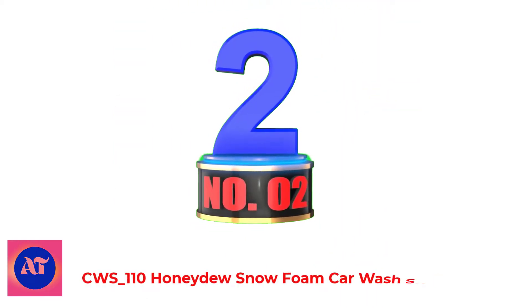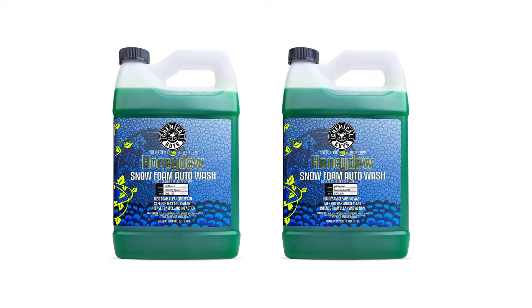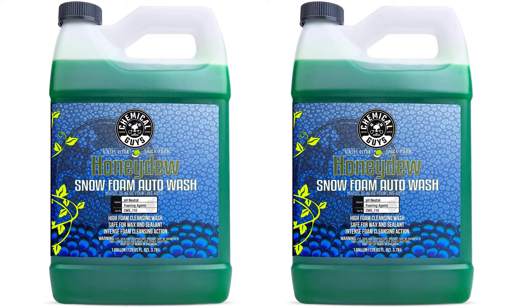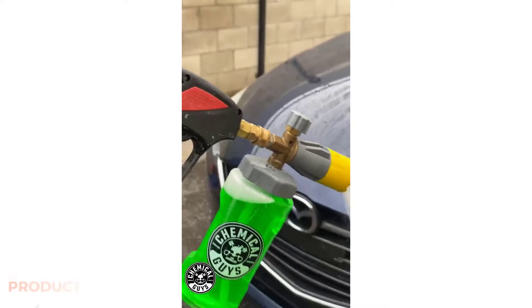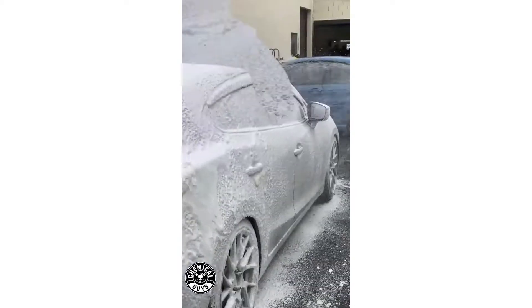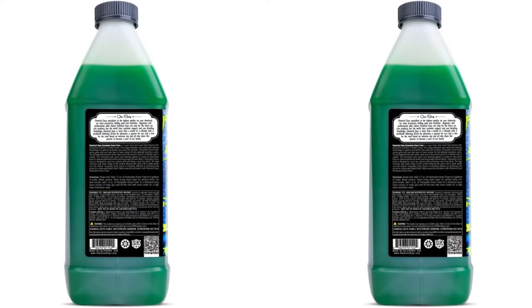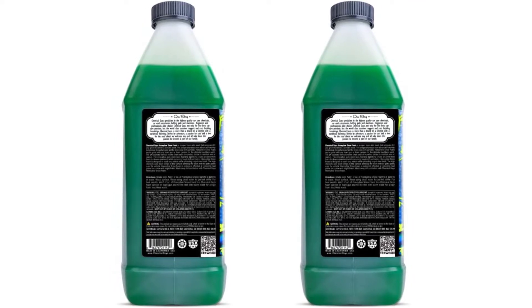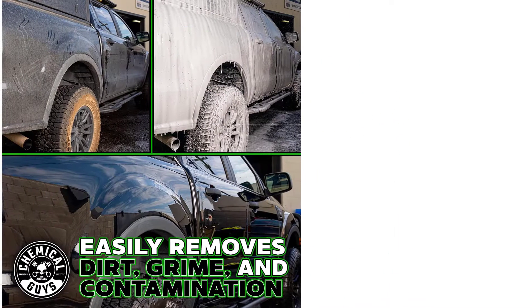Number 2: Honeydew Snow Foam Car Wash Soap. This is the best all-around snow foam product. It delivers thick foam when used with the right pressure washer and foam cannon, but even with an inexpensive foam cannon or a lower power pressure washer, it still does a great job. It can also be used in a bucket wash. It's pH neutral, so it will protect any existing wax you may have on your paint. The thick foam softens dirt so you can blast it away with your pressure washer.